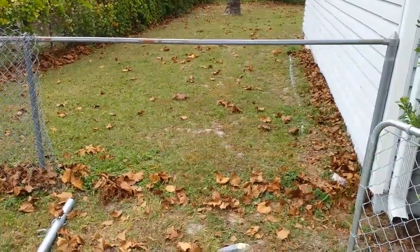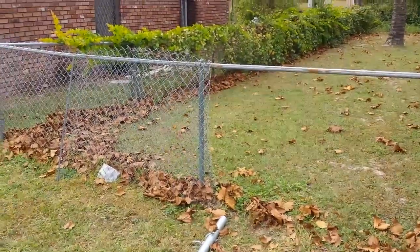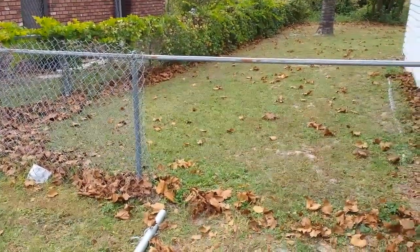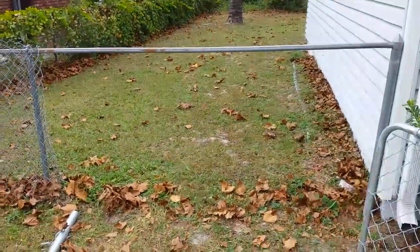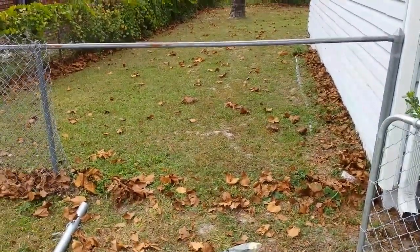Hi guys, this is Scott again with another quick how-to video. Hopefully I can show you how we're going to take a fence — I'm at my friend's house — and make this fence into a gate so that he can get equipment through here. I'm going to show you real quick how we're going to do that.